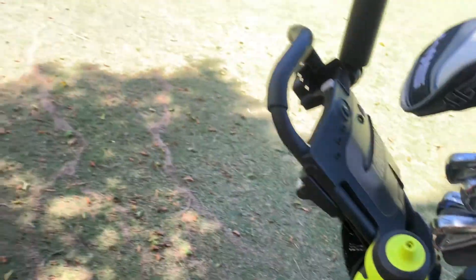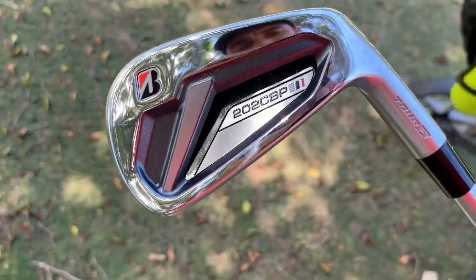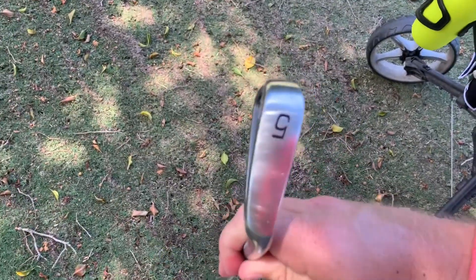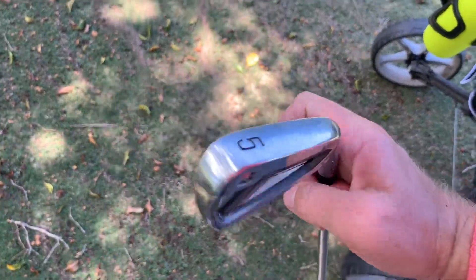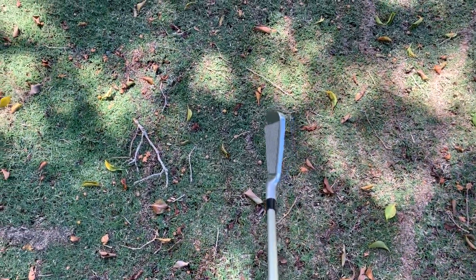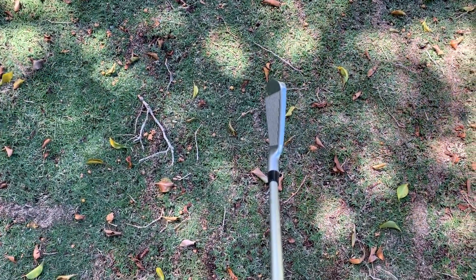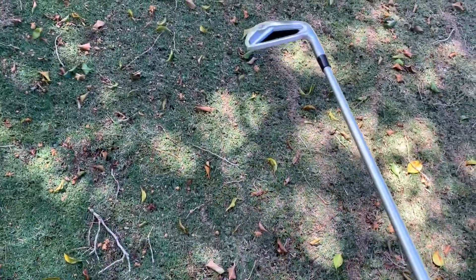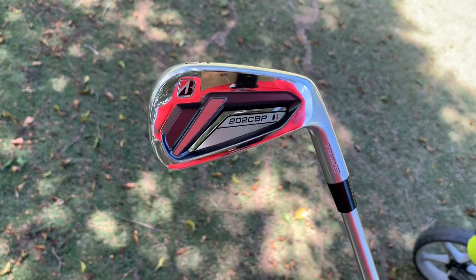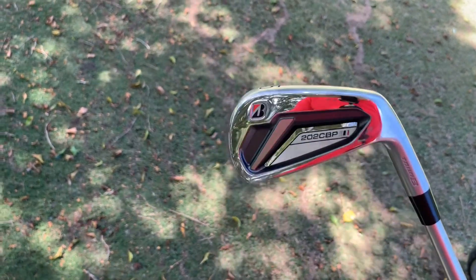Here are the irons in question — the Bridgestone 202 CBP. So that's a five iron. You can see from the bottom there's a little bit of chunk there, but not too bad. The top line is a bit chunkier than normal, probably like your Cobra King SZs. Realistically, they might look like Frankenstein's big fat foot, but they perform really, really well.